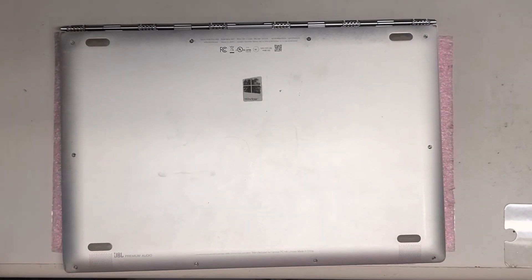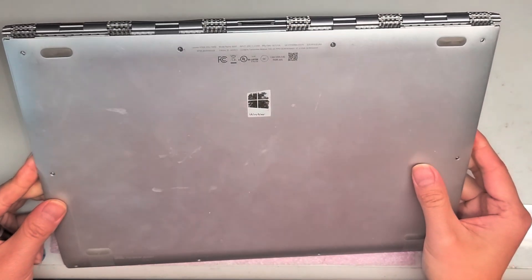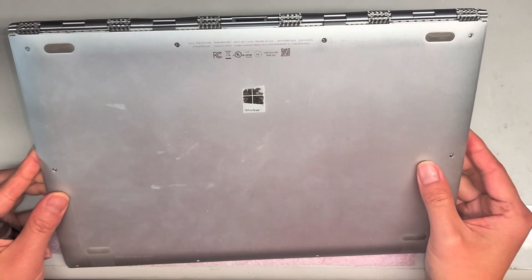This is a quick video on how to replace the charge port on the Lenovo Yoga 910-13IKB.